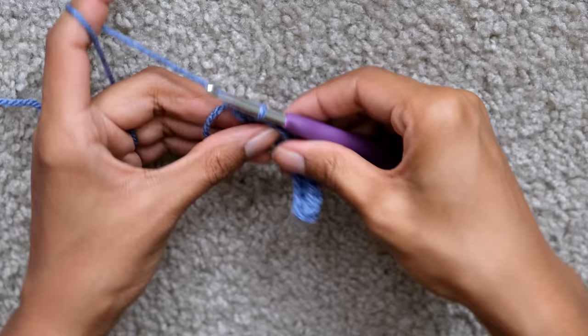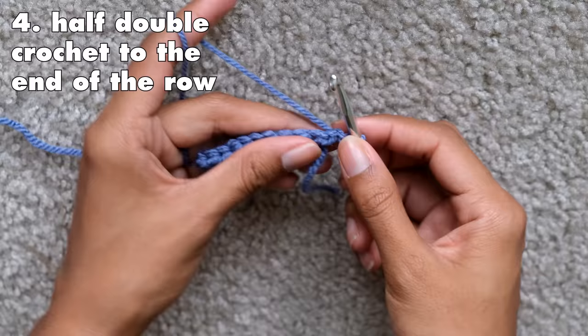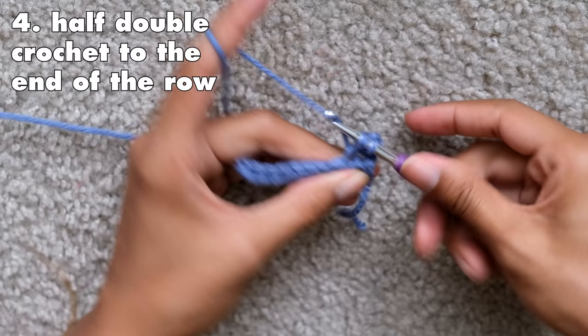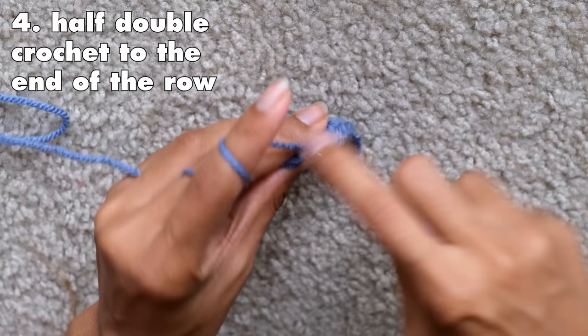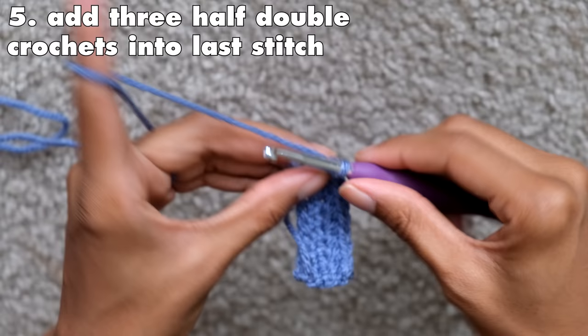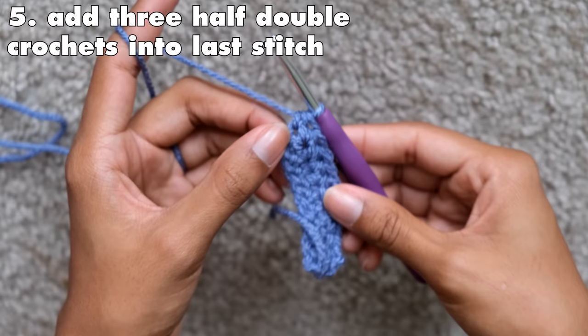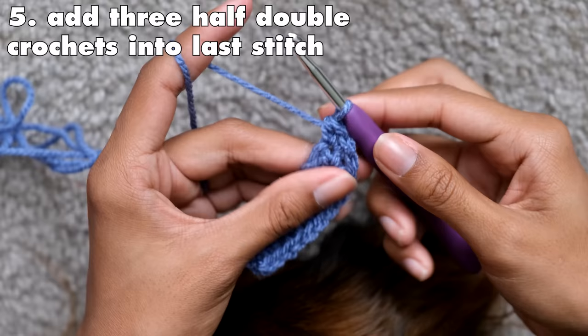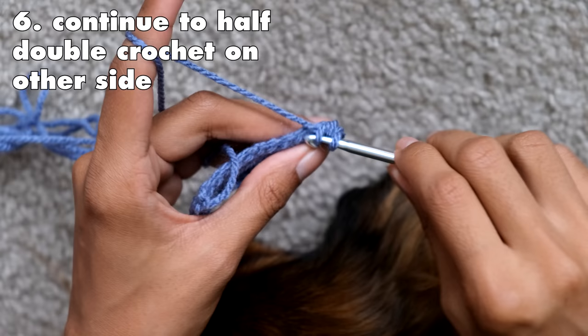After finishing the last stitch, your work should look something like this. Chain two and turn your work over. Continue to half double crochet all the way down until the end of the row, but instead of chain two at the last stitch, you're going to increase. Once you reach that last stitch, add three half double crochets into it — this is called an increase of two. After you finish all three, continue to half double crochet on the other side. That increase helps you easily turn over to the other side and also helps create the cup shape you'll need for the bralette.